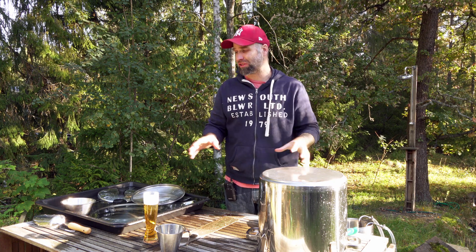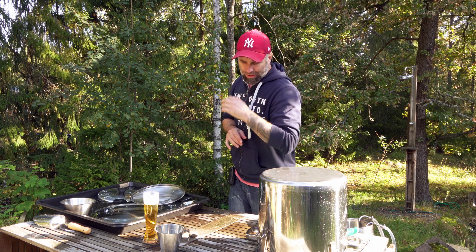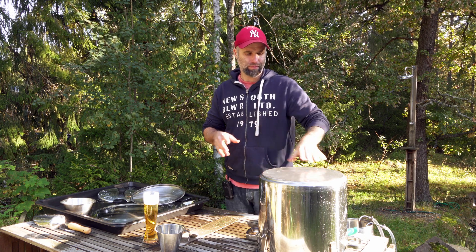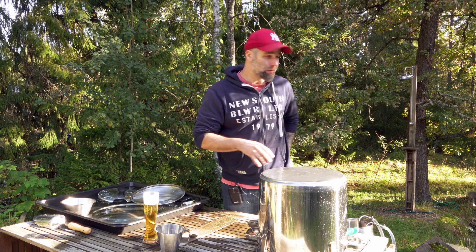Now the important step here is: don't rinse it. Just leave it to air dry — let's say 24 hours, or maybe until the next time you want to brew with the equipment.